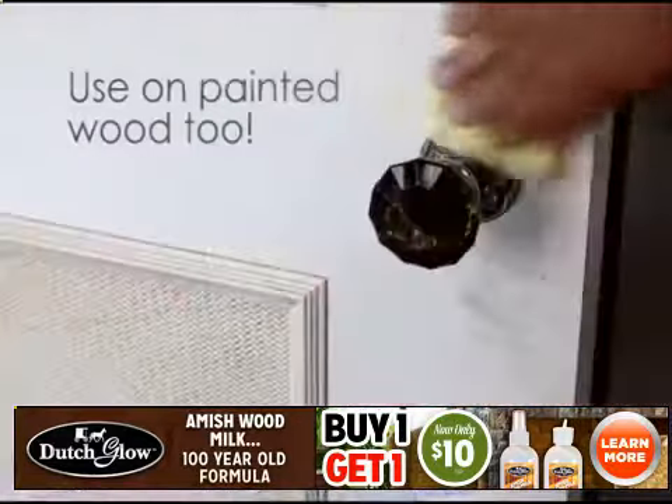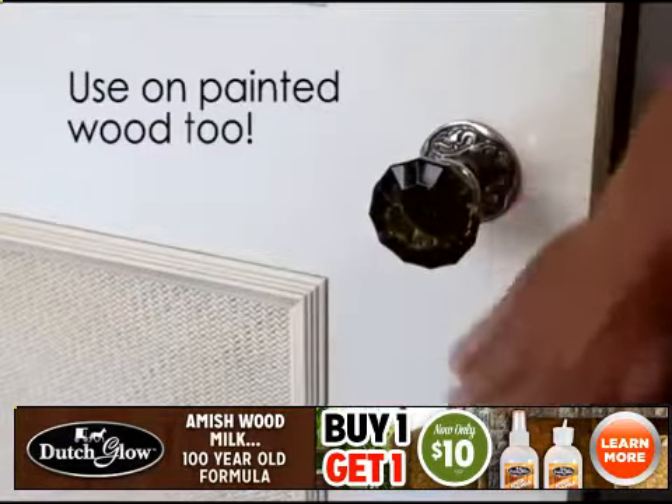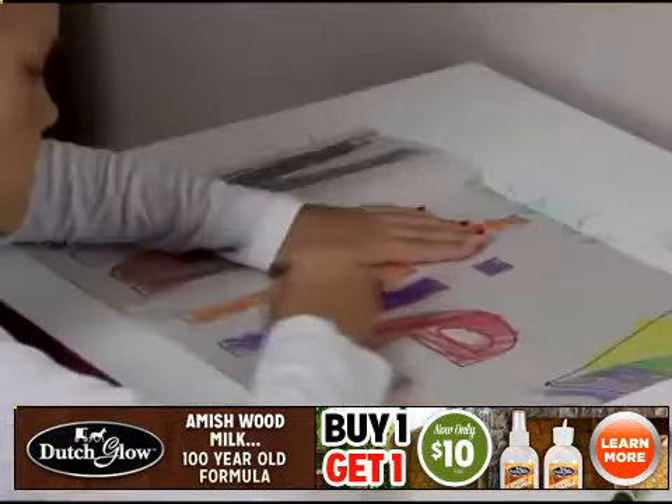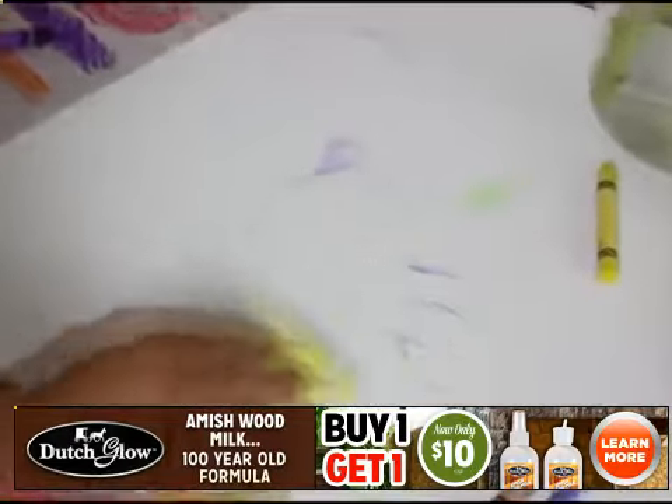My company cleans thousands of homes and offices every year, and we even trust Amish Wood Milk on painted wood surfaces, because harsh chemical cleaners can etch your painted wood over time. When they're outside the lines, Dutch Glow comes through every time.